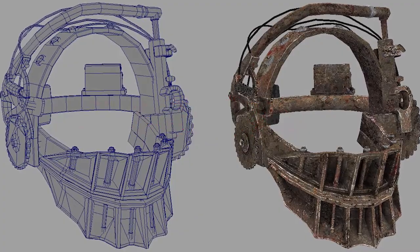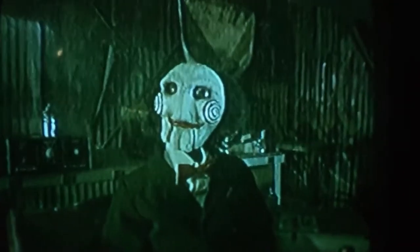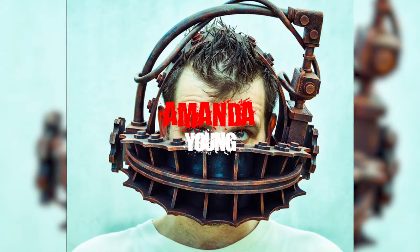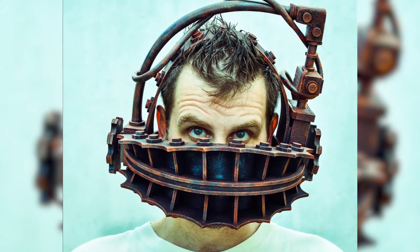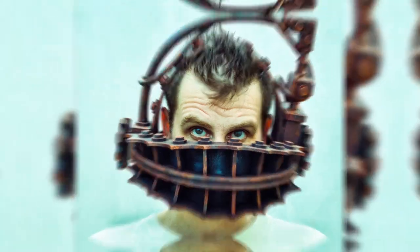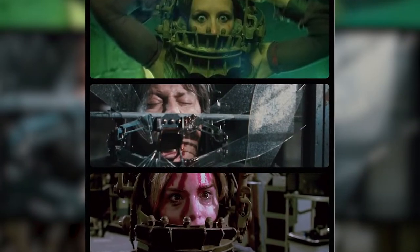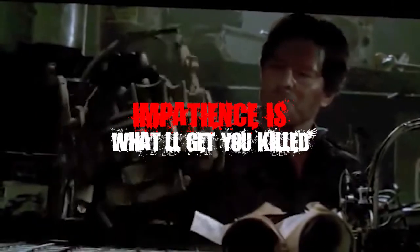Now, if we were in Jigsaw's shoes, we'd call it a day at that. But he expects its victim — which would be you in this case, and Amanda Young in the film — to retrieve the key to it from a dead person's bowels. That'd be a breeze, if the timer didn't go off as soon as you left the chair that you were bound to. But believe it or not, in the case of this trap, impatience is what'll get you killed.